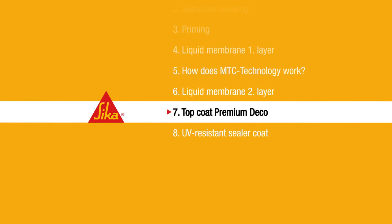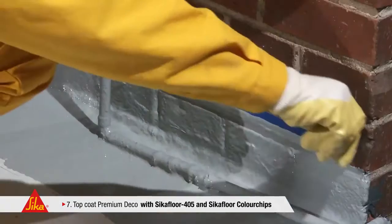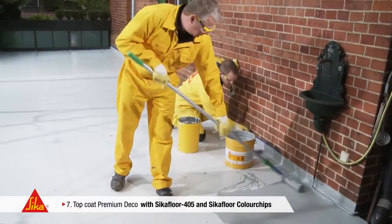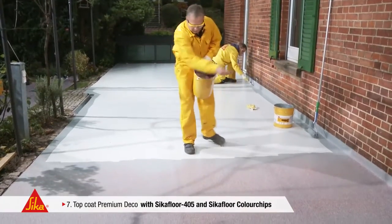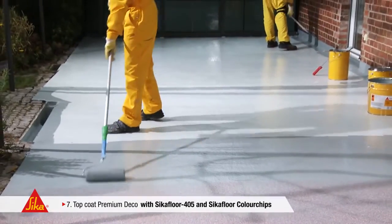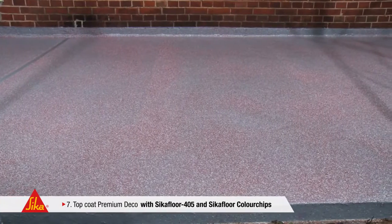Step 7: Top Coat Premium Deco. Finally, the surface has to be designed to the client's preferences. Calculate approximately 0.3 litres per square metre of Seeker Floor 405. In this example, the client decided upon a red mixture of chips, which blends nicely with the neighbouring brickwork. Chips can be spread manually into the fresh coating, or you may use pneumatic equipment like a cup gun. The surface can be designed individually — depending on the application technique utilised — with only a few loosely spread chips up to a uniformly covered surface, as per request and individual taste.